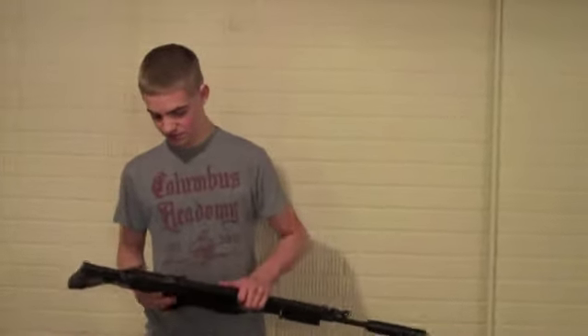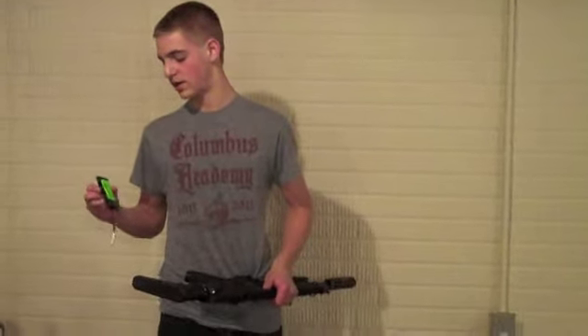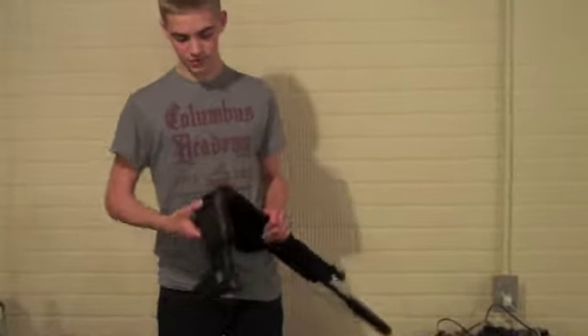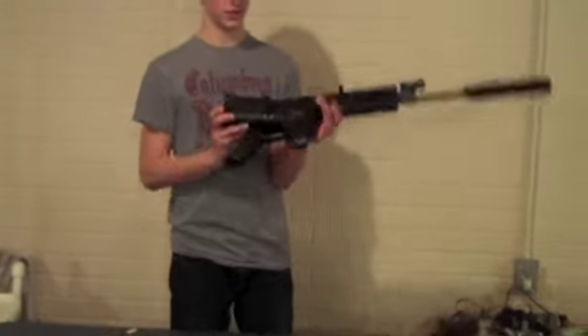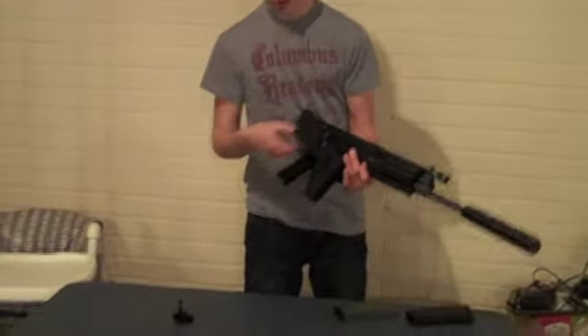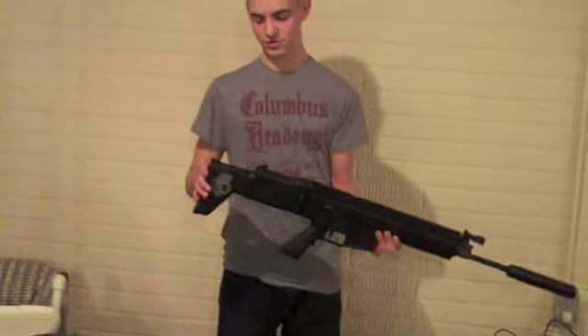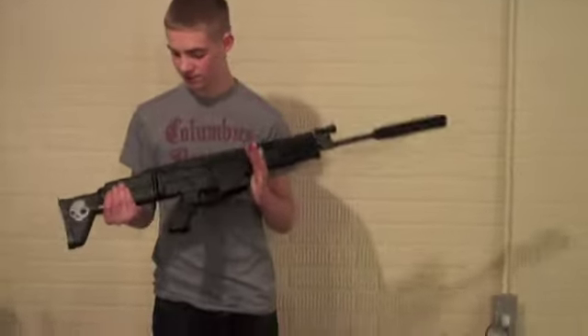To put in the battery, it's actually a real pain. I use an 8.4V 1500mAh NiMH mini-type battery. What you have to do is take out a hex screw, the stock comes off, you slide the battery in, plug it in, and put it back in. I have it electrical-taped right now because I lost the hex screw, so I need to get that fixed.